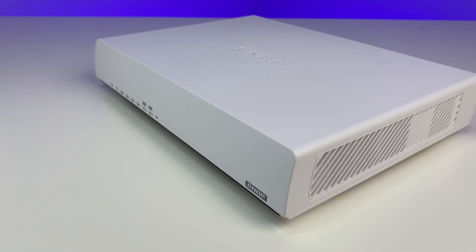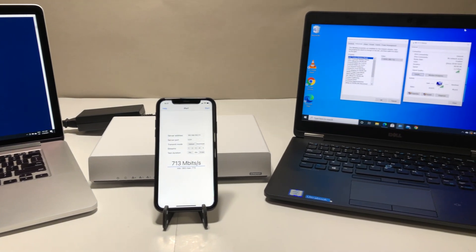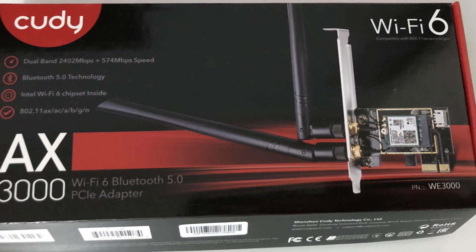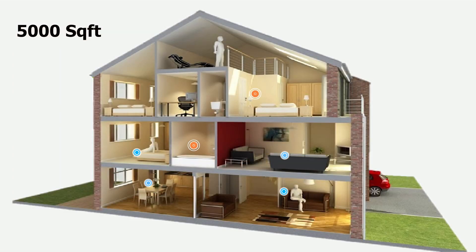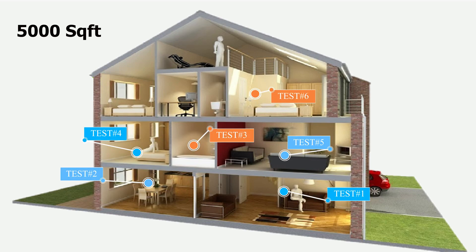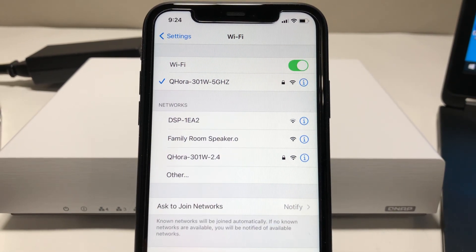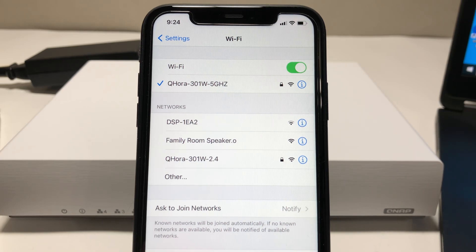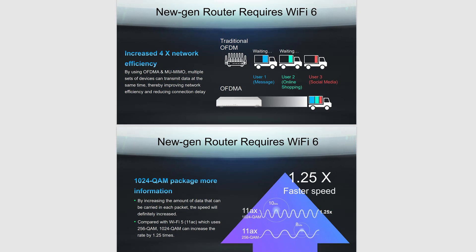Now let's do some performance, coverage, and speed tests. We placed the QNAP Wi-Fi 6 router in the basement storage room with concrete walls, the lowest part of the house. We're using an Intel AX200 Wi-Fi 6 card in a Dell laptop and an iPhone 11, both supporting Wi-Fi 6. The total square footage of the house is 5000 square feet. We'll test different corners and floors using iPerf 3, a tool to measure maximum bandwidth. We have a MacBook Pro configured as the iPerf 3 server, and we'll use the 5 GHz channel at 80 MHz bandwidth — 160 MHz support coming in a future firmware upgrade.